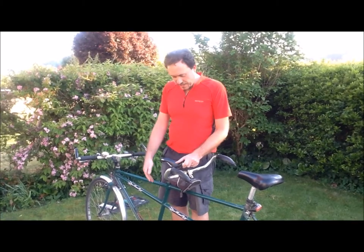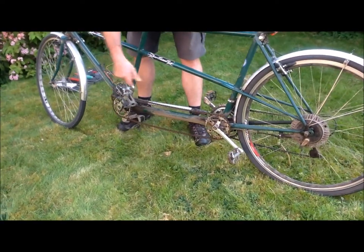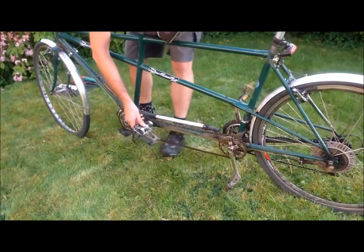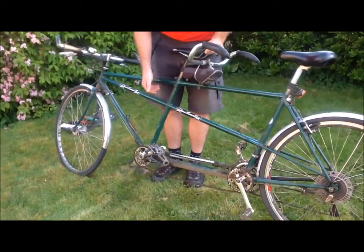Here we are with a tandem and you can see that the pedals are out of line with one another. This can be dangerous when you go around a corner. For instance, here you can see the one at the back is leaning over, touching the bottom — that could be scraping along the floor.